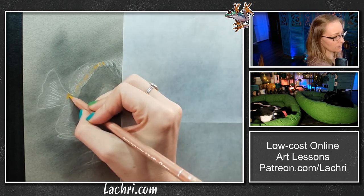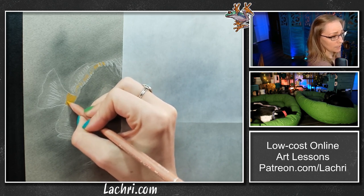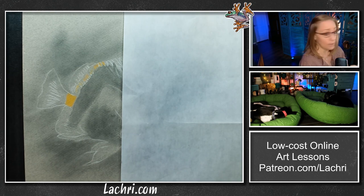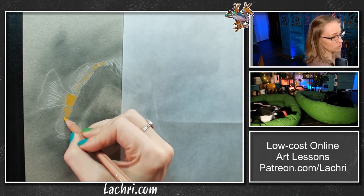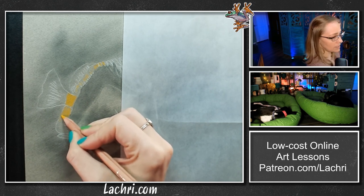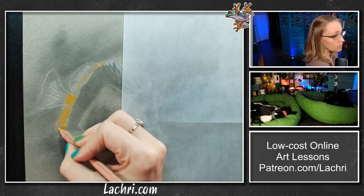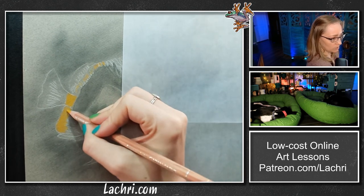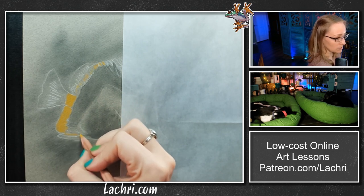I'm going to fill the tail in solid — I'm not going to worry about where the lines are. I'm going to burnish tonight. Normally I tell you guys to use a light hand, don't push super hard, we need lots of layers. But I don't need a ton of layers on this for just the yellow fins. So I'm going to plaster that in there with little circles — I'm pushing a lot harder than I normally would. Plus I'm working on the rough side of the paper, which factors into how much pressure I need to get the results I want.